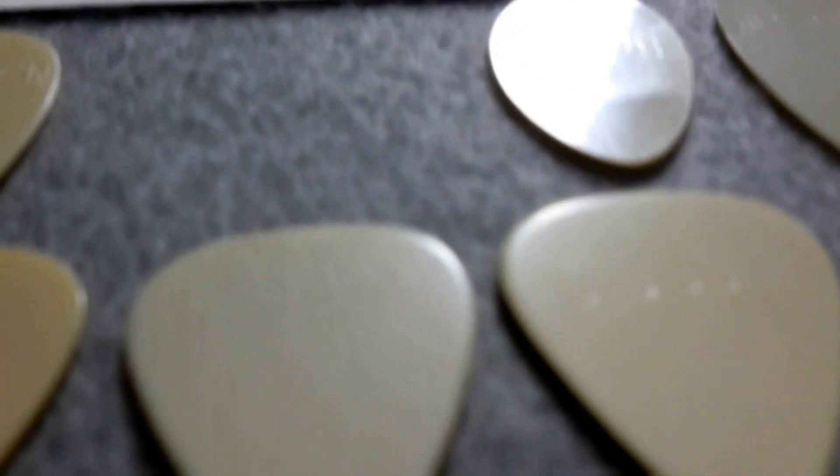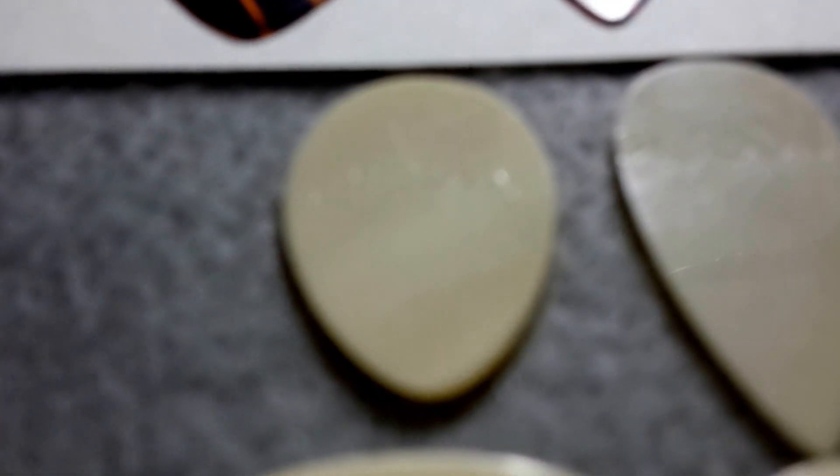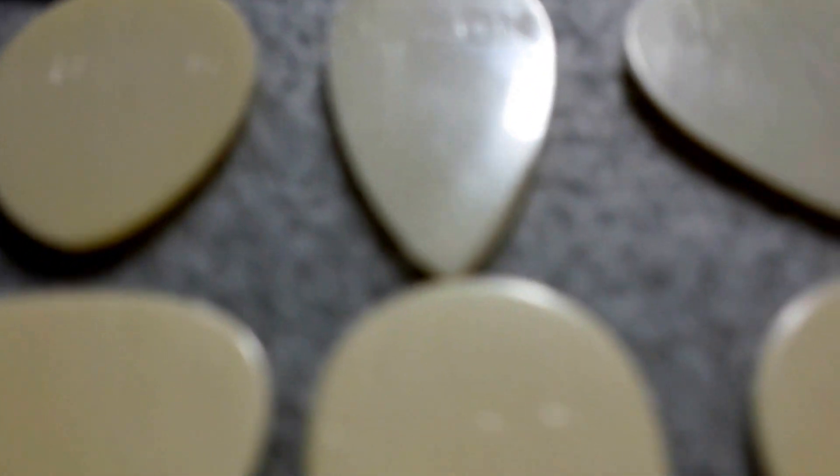This is just to get a good idea what these logos look like. These are imitation green ivory here.